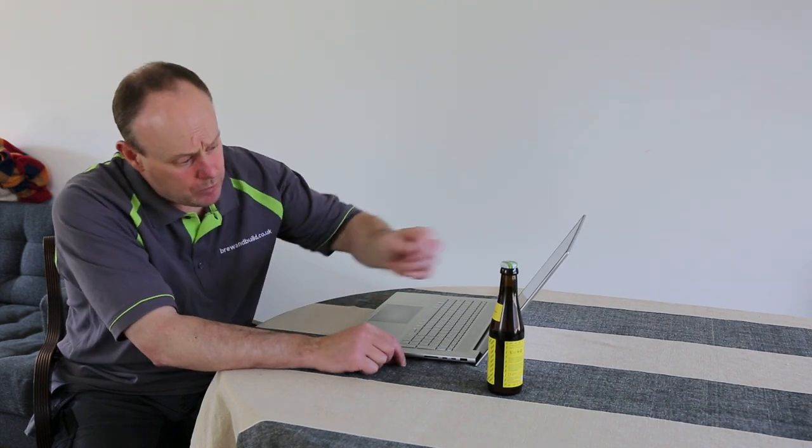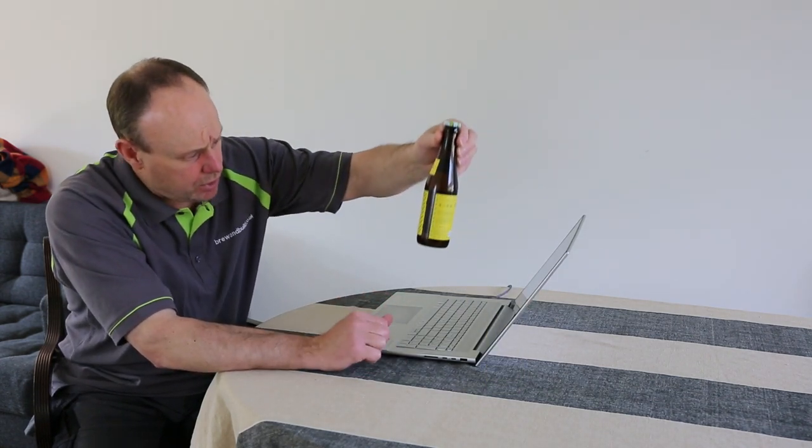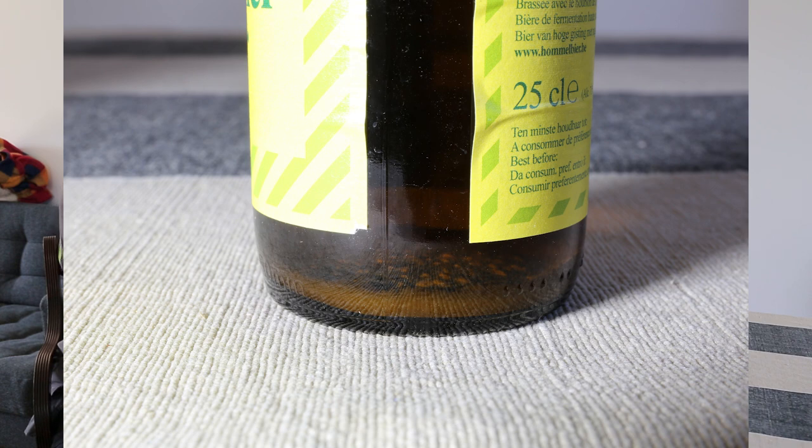I've got a bottle here with a decent layer of yeast in the bottom - about two or three ml, which is a really good amount to use. I'm not going to use this bottle; I've got one of my bottles half empty out there, a clear bottle, which will be much better to show you with.